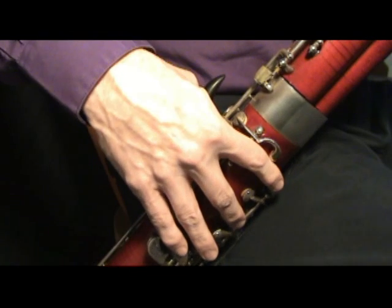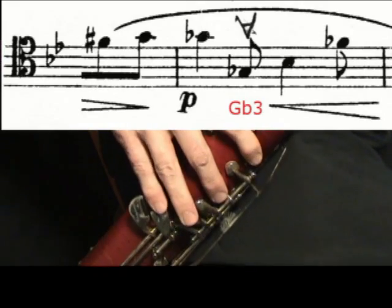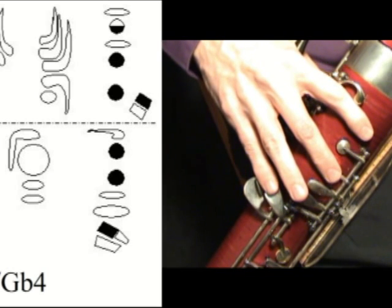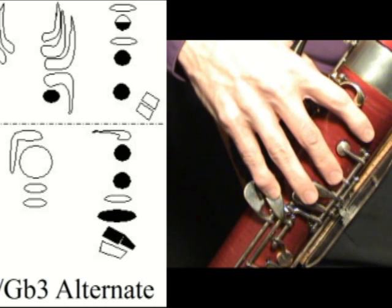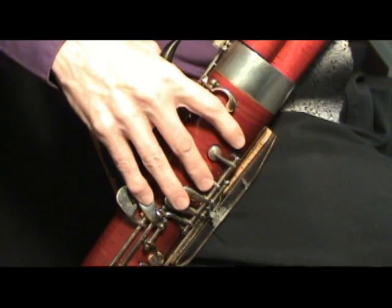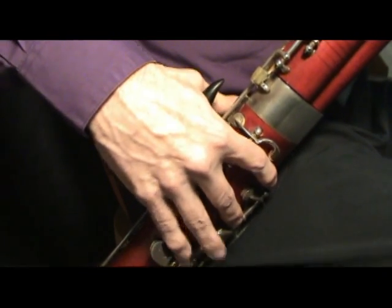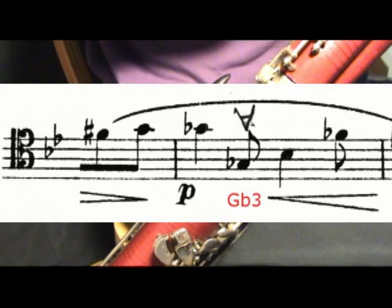The first one is an approach from G flat. For the high G flat I am using this fingering, and then for the F sharp I just rock my little finger — I don't slide my little finger. I just rock it, catching the end of this F sharp key to activate it. And from there I then go on to the B flat.